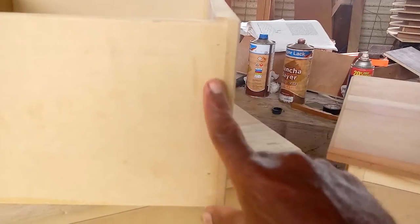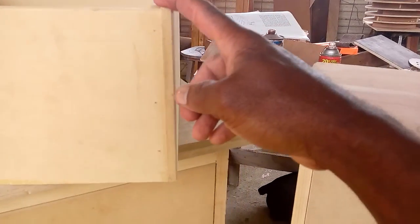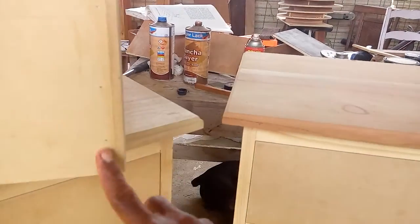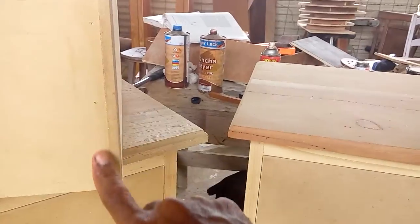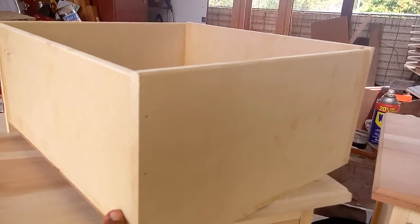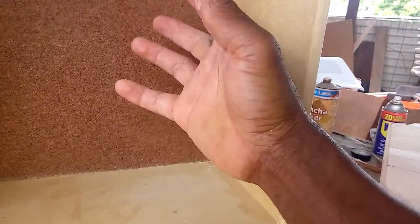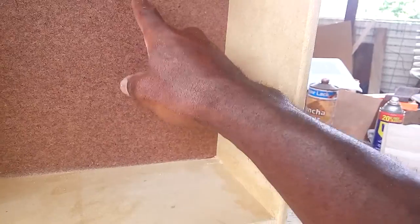The drawers are very simple — the simplest I could come up with. There's a half-lap joint right there. The front of the drawer is three-quarter-inch MDF, and the sides and back are made up of three-eighths inch — half inch would be better, but three-eighths works. For the bottom I use one-eighth inch hardboard, which I think is called masonite or hardboard.